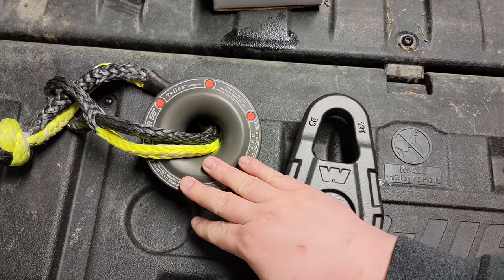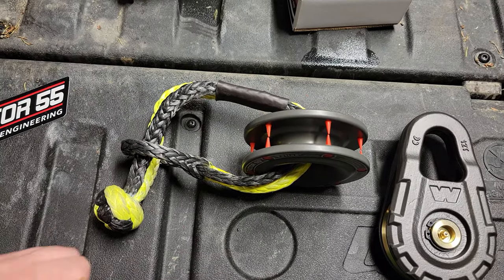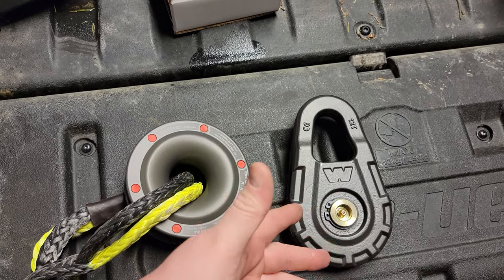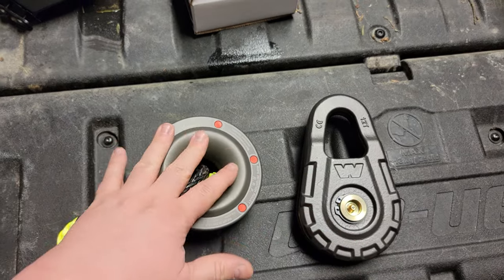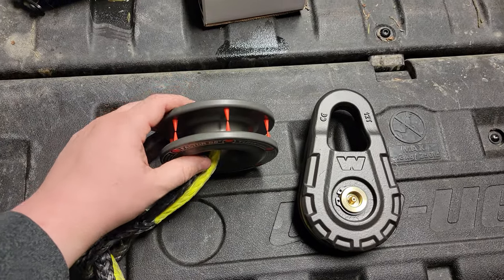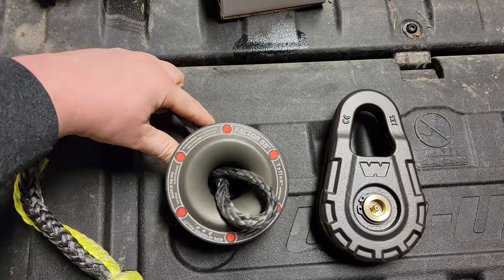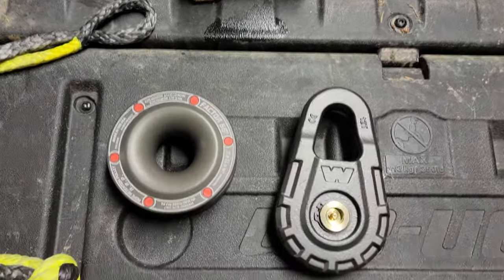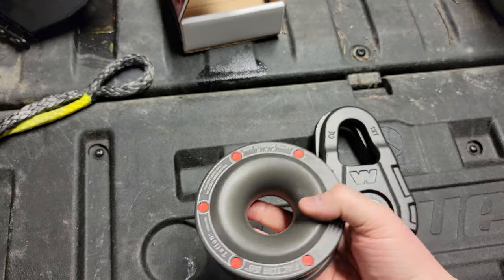I kind of strayed away from this style, but I was in a position where I decided to just buy the Factor 55 to try it. I was either going to be out money replacing the broken piece, or it was going to be fixed or replaced for me — either way I was going to spend this money. These are pretty expensive for what they seem to be. This one is $130. It's very light — I'd say half to a third the weight of the traditional snatch block.